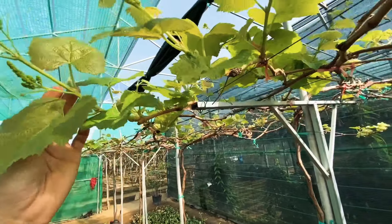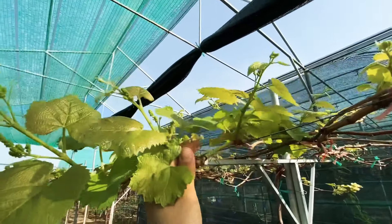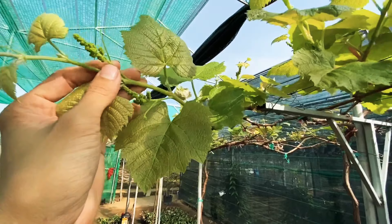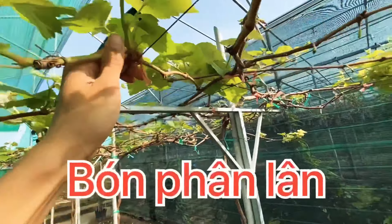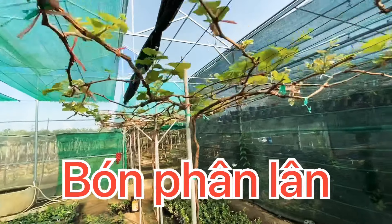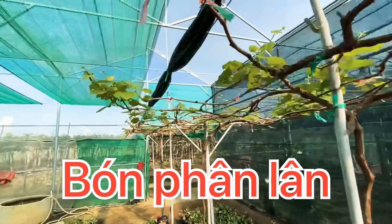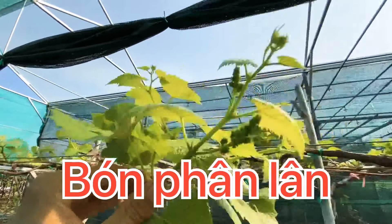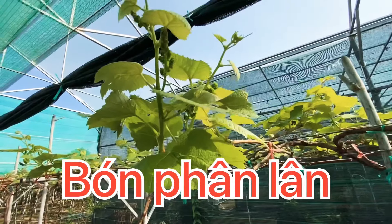Sau khi cắt cành xong thì bón gì? Ở giai đoạn sau khi cắt cành thì các anh chị bón lân, tại vì lân tạo rễ, sẽ đẩy mầm ra rất là nhanh, ngọn ra nhanh, mập, khỏe. Em đã áp dụng như vậy thì cây cũng đạt rất là ổn.